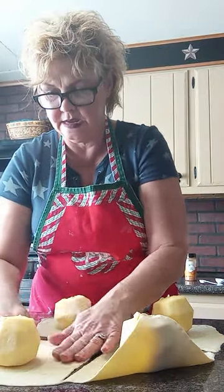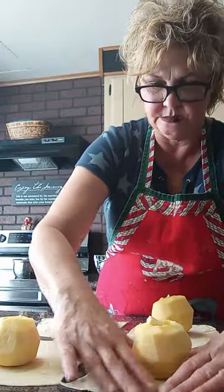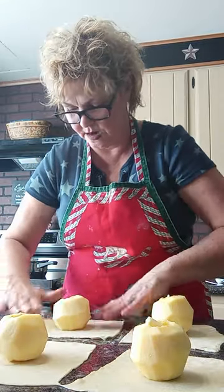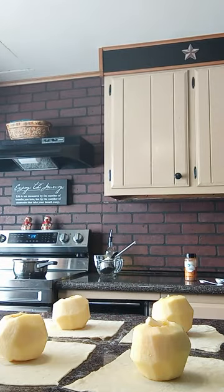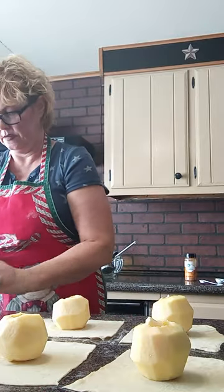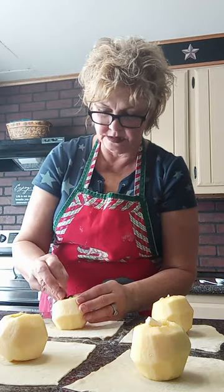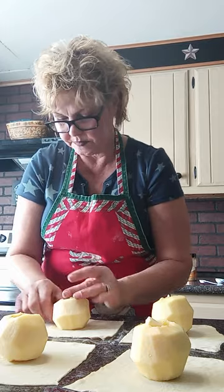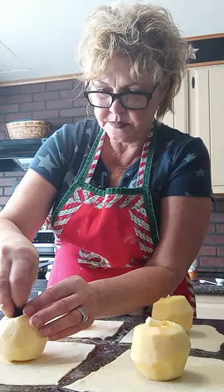You can add pecans or walnuts — I do like walnuts, but my husband doesn't. You could also add raisins. Oh, that would be awesome! I might just do that — add a couple of raisins. We do like raisins. So instead of walnut stuffing, we'll stuff raisins in there with the butter.